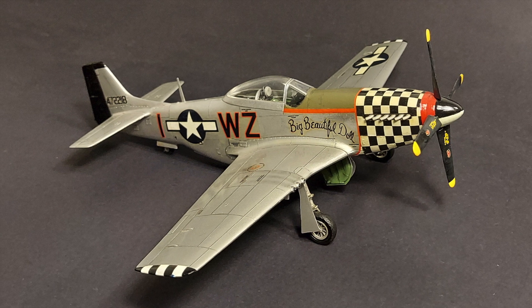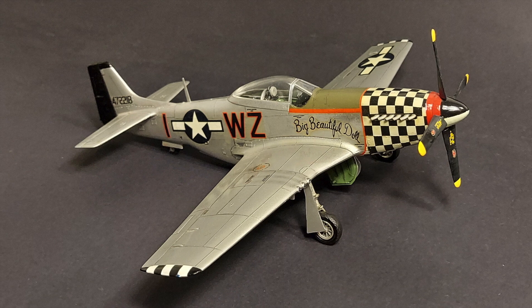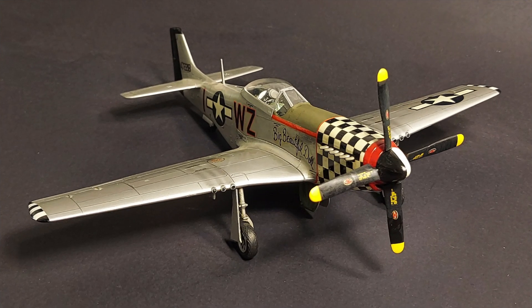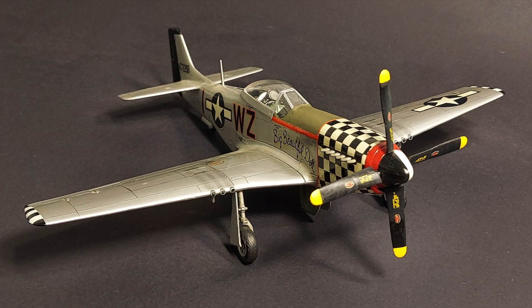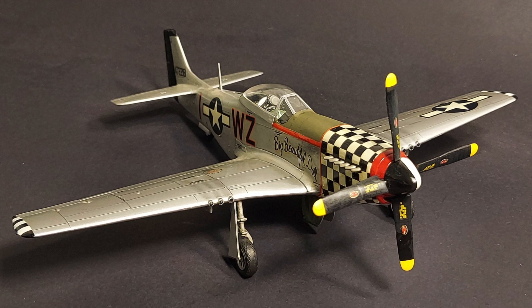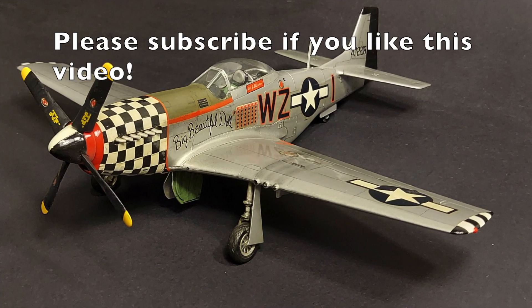I'd love to know what you guys think. If any of you have built the Revell Monogram P-51D previously, please feel free to comment in the comment section below. I hope you found this video entertaining and informative, and until next time — model on!